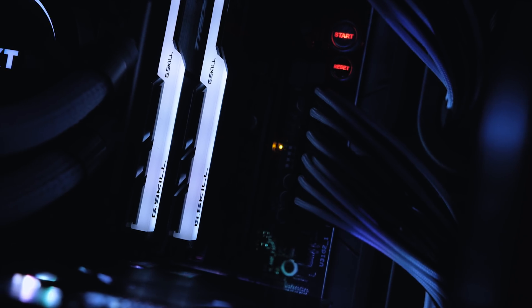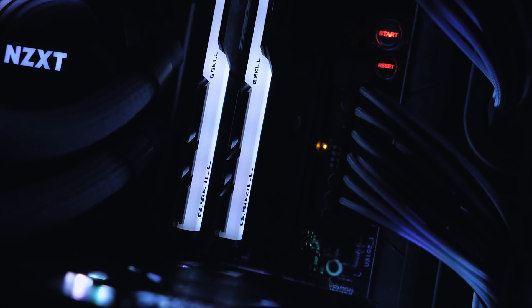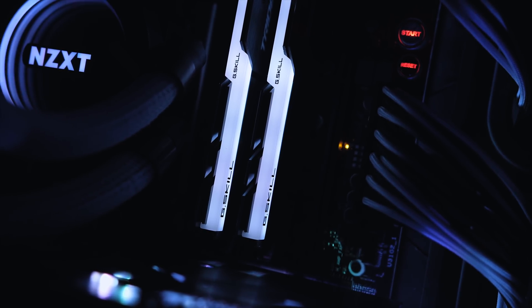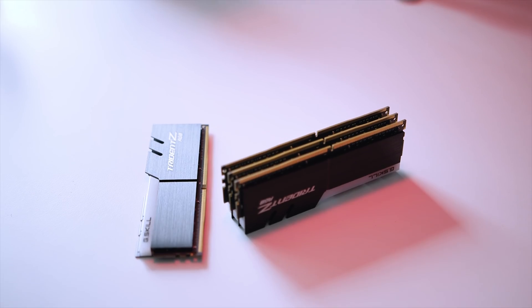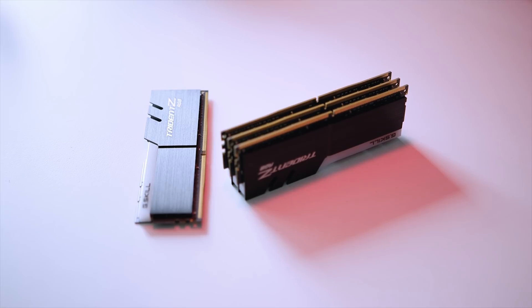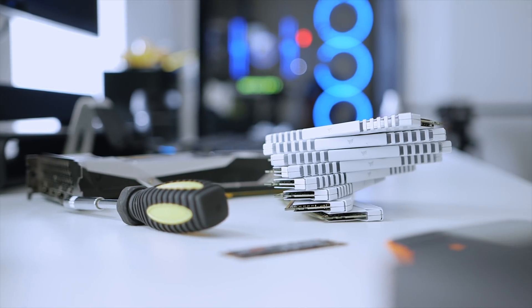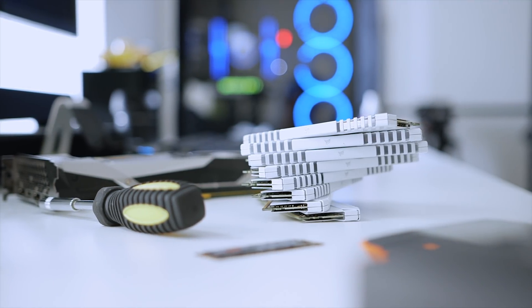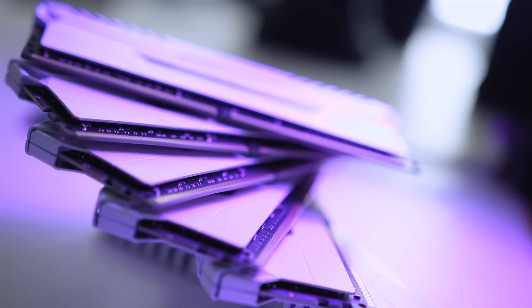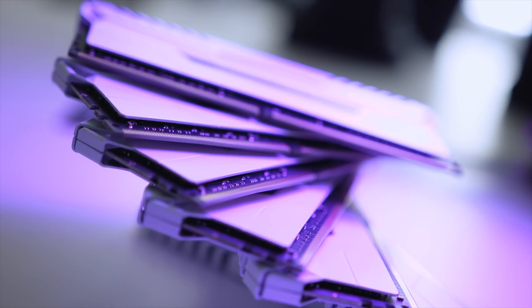One of the main issues with first generation Threadripper and Ryzen parts was their somewhat limited memory compatibility — if you wanted to use higher capacity modules, speed had to be sacrificed. That's been changed with the Zen+ architecture on second generation parts. So I'm saying goodbye to my trusty 64 gigabyte G.Skill kit and moving to the Corsair Vengeance White RGB 128 gigabyte DDR4 modules, giving me more than enough space for productivity and AMD's new StoreMI technology.